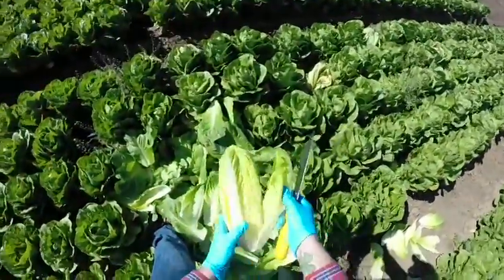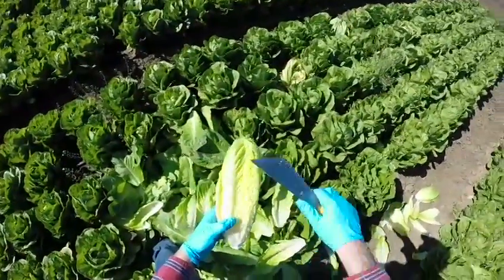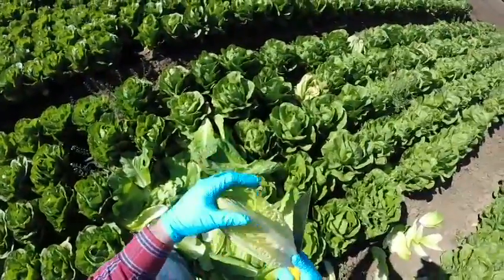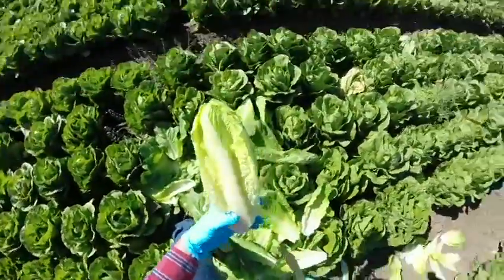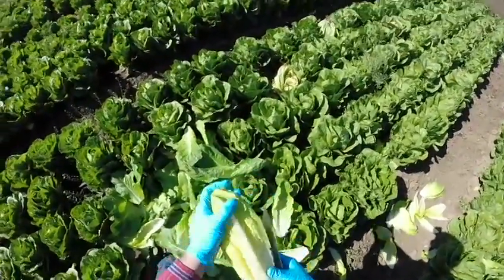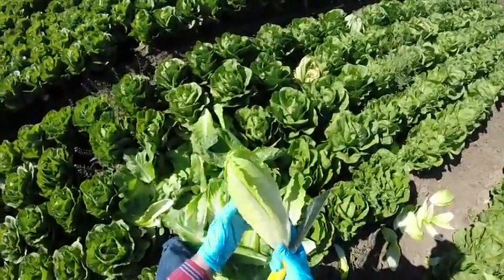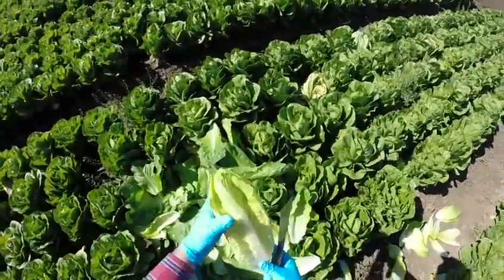If you look at the color on this, most customers like what they call a bleached color — it's a very light color here. You want a nice cup on it, that nice bleached color. Typically, most customers don't want an open, dark green color on their romaine hearts; they want this bleached material, a nice solid cup.